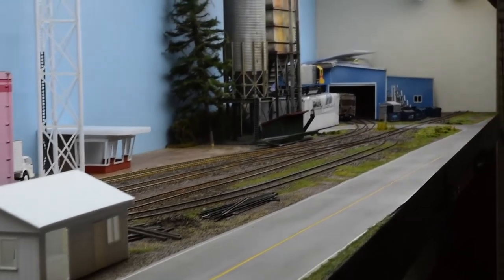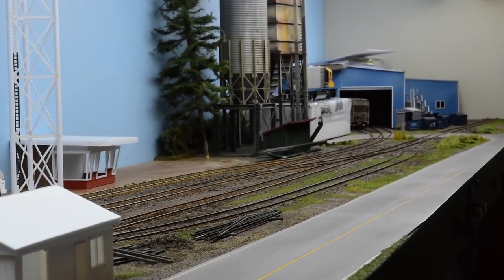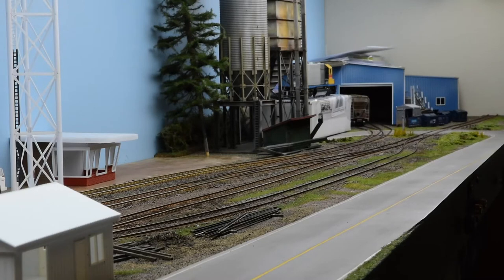Down on the far end, which I haven't fully decided yet what it's going to be, it can be an industry as well. There's a curved turnout that branches off into two tracks. I can switch out a few boxcars there, or I can use that as an engine shed or yard. I haven't decided really what I want to do there — I can only do so much in eight feet without compressing everything beyond functionality.